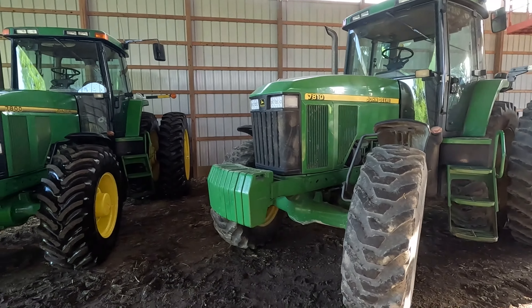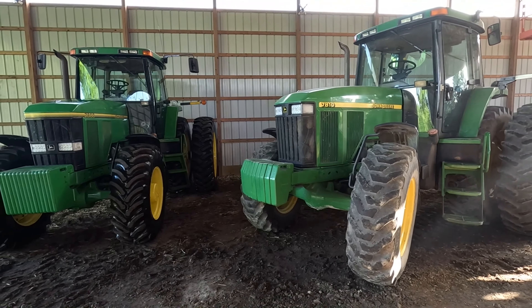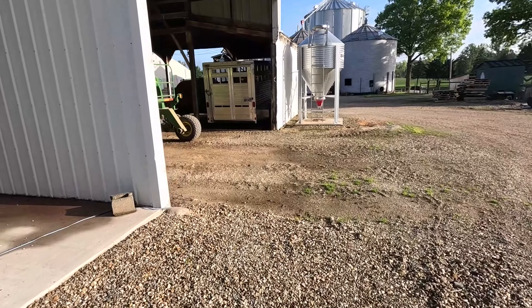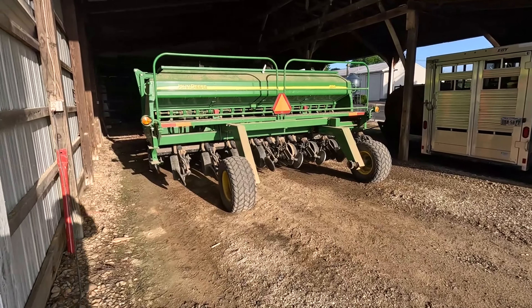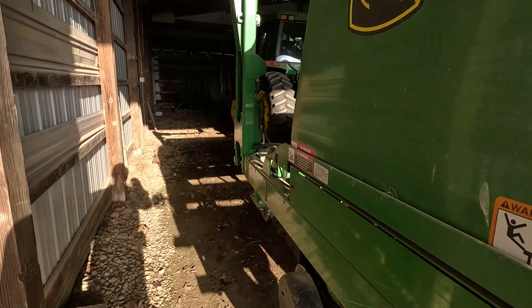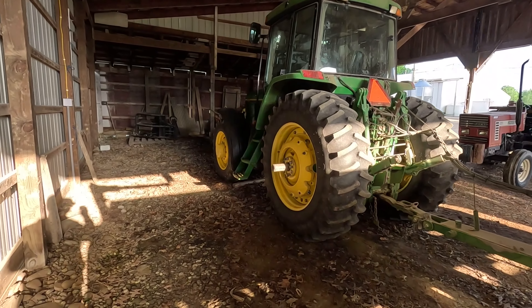And it will continue to be a good tractor. You always need a spare on the farm. The original planting tractor is back doing its duty with the John Deere 1590 grain drill — it's a good combination, the John Deere 7200.